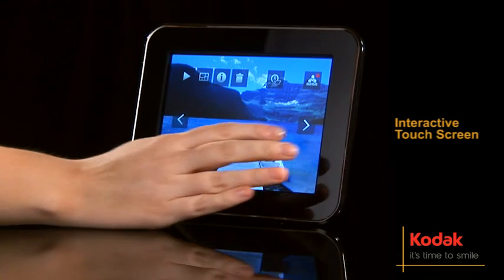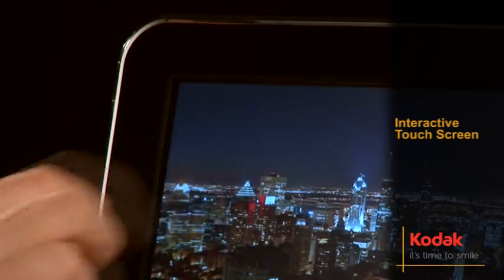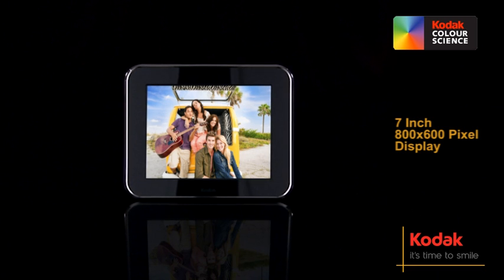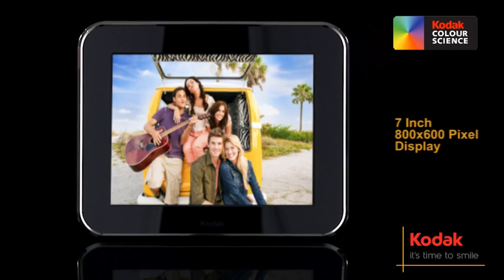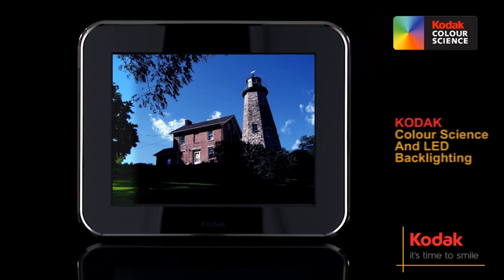The revolutionary interactive touchscreen makes it quick, simple and fun to flip through your albums and slideshows at the touch of a finger, while the 512 megabytes of internal memory lets you store up to 4,000 of your most memorable moments. Your pictures will have real wow factor when shown in stunning high quality on the 7-inch 800 by 600 pixel display with Kodak color science and LED backlighting ensuring the brightest colors and clearest images.